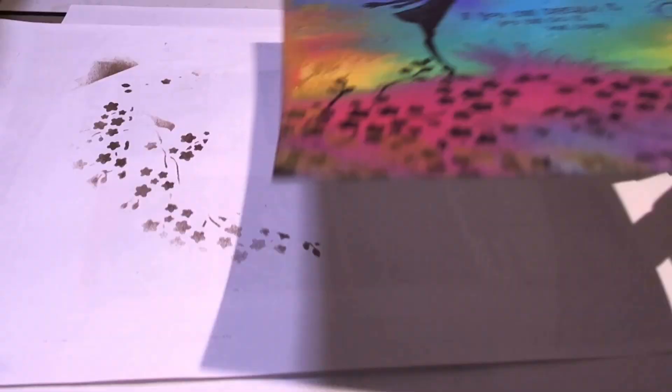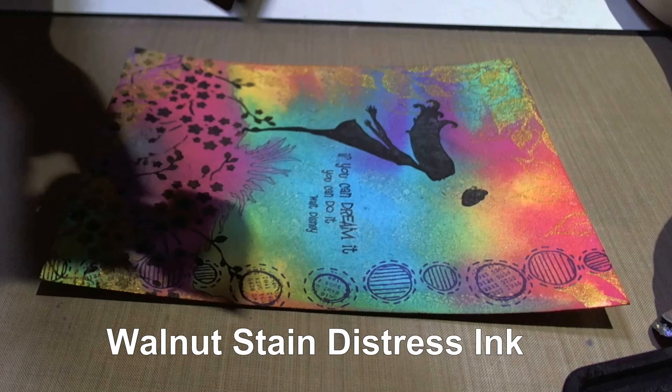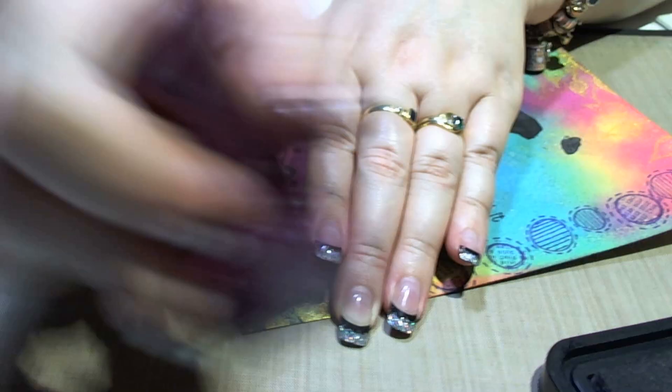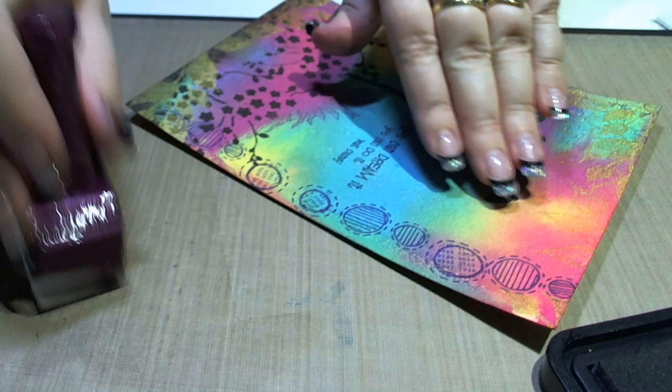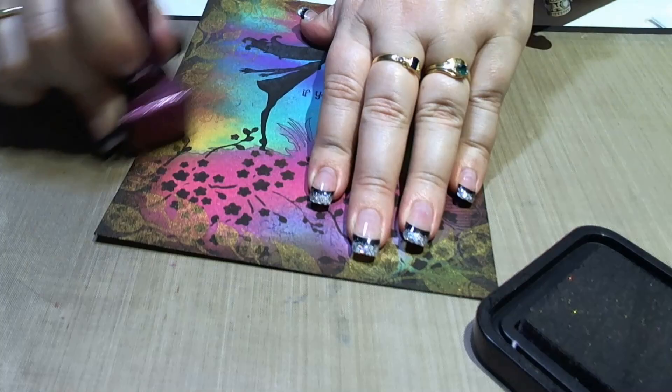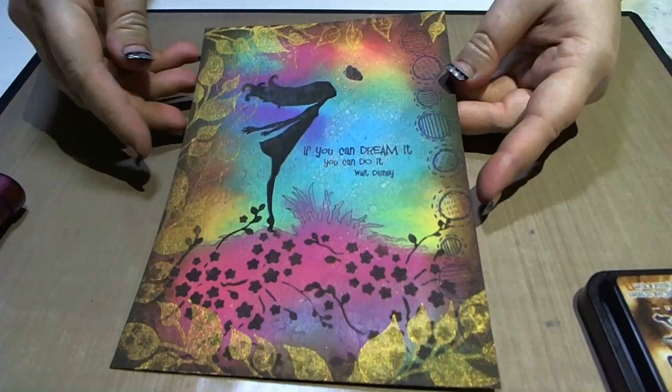While I've got my distress ink pad out, I'm going to apply some around the edges as a border — just ink up and pull around the edges. Now I like to pat off on my non-stick mat first, just to make sure that the ink is going to be distributed evenly. Just be a bit careful in the corners so you don't pull them up. By adding the border, you've really brought the centre into focus and made that colour in the middle really punch.